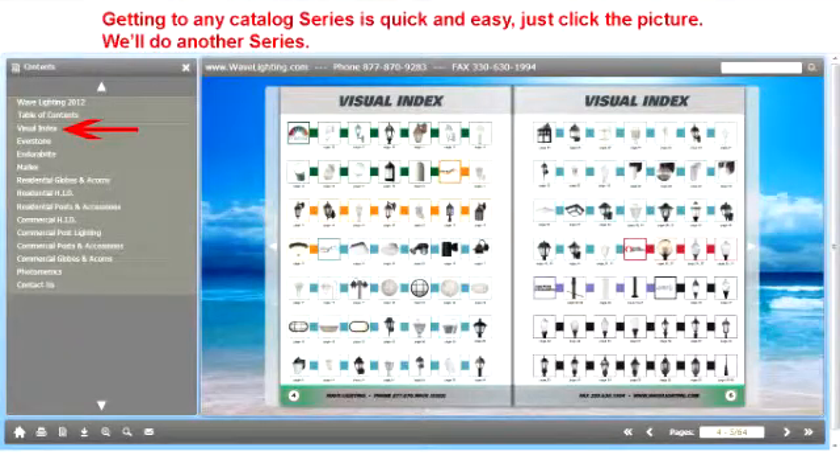To get back to our opening page, all we do is click on the left hand side where it says visual index. And now we're ready to take a look at another one of the series that we have and see how easy it is to get to those pages.